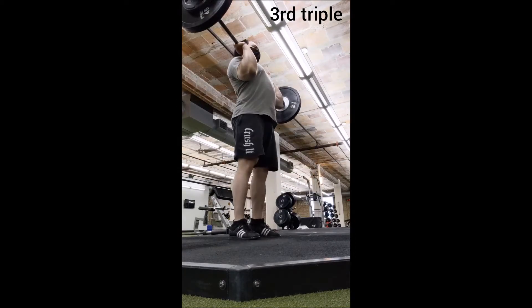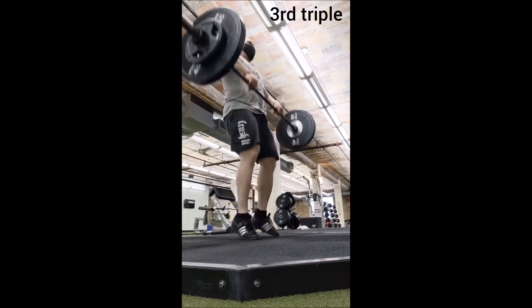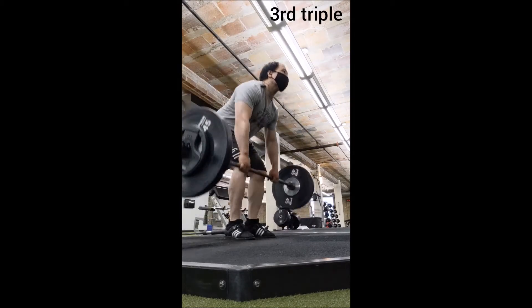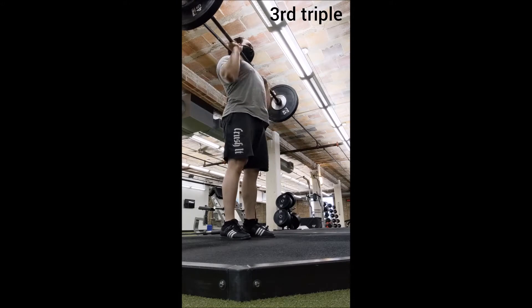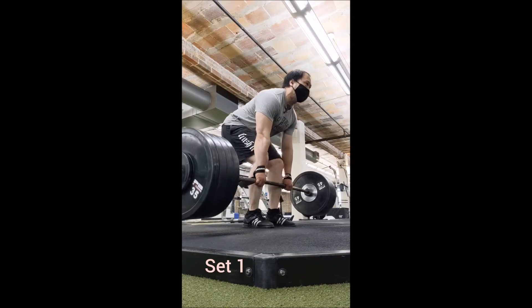For power cleans I kept these really simple, didn't go for anything special. I just went with my usual 135, 145, and 155 pound triples — just to get primed up and ready for deadlifting, nothing special here.